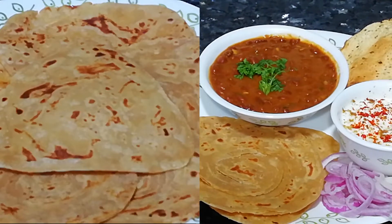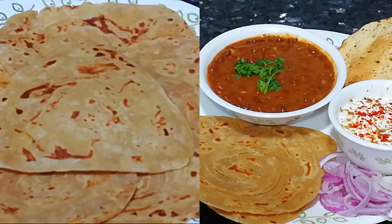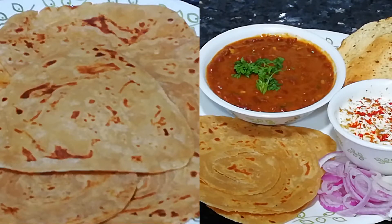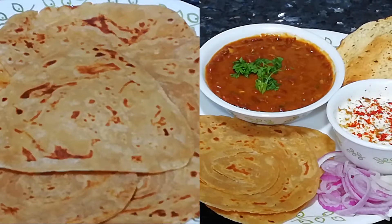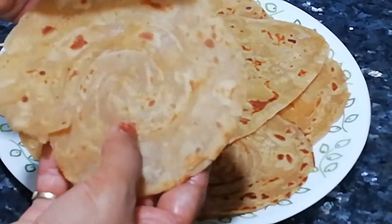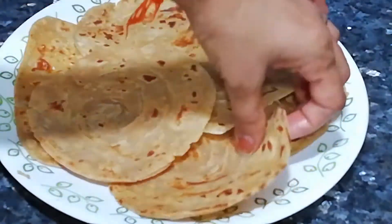Hi guys, welcome to my channel Creative Momma. Hope you all are fine and doing well. Today we will make frozen parathas. Yes, parathas are also frozen, which you can store in your freezer for 3 months. And when you have to eat it, warm it up and enjoy it. So without any further delay, let's begin the video.